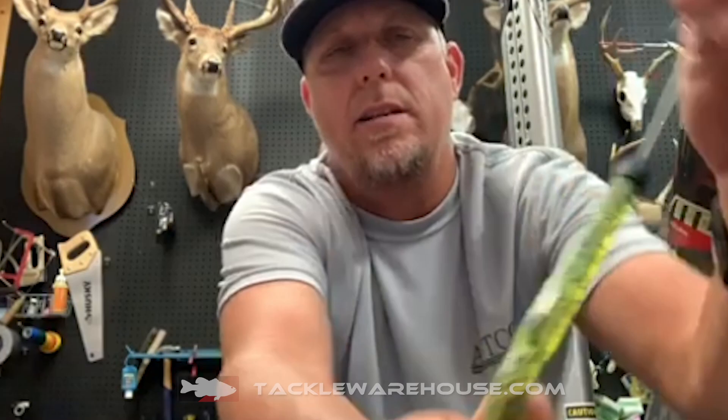We're continuing with that same short, compact, concave-based design so that it seamlessly fits more of the popular styles of soft plastic baits that everybody uses.